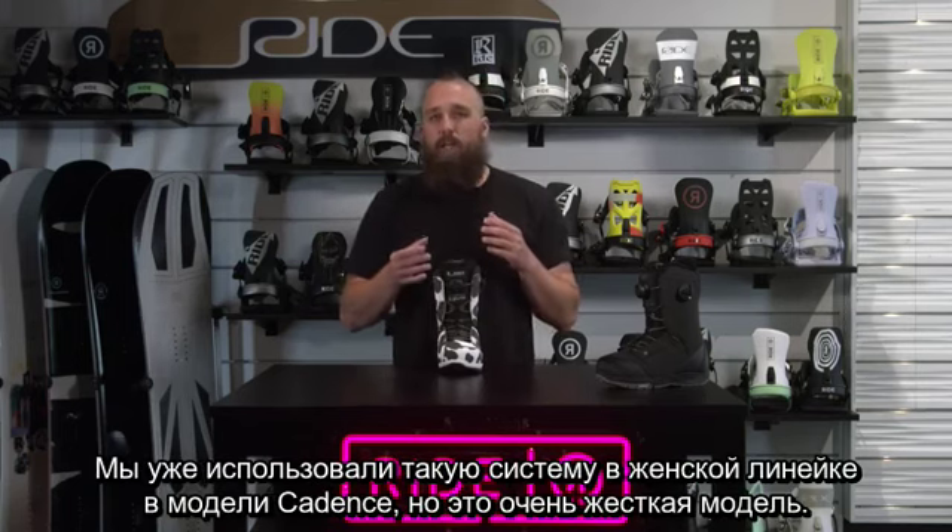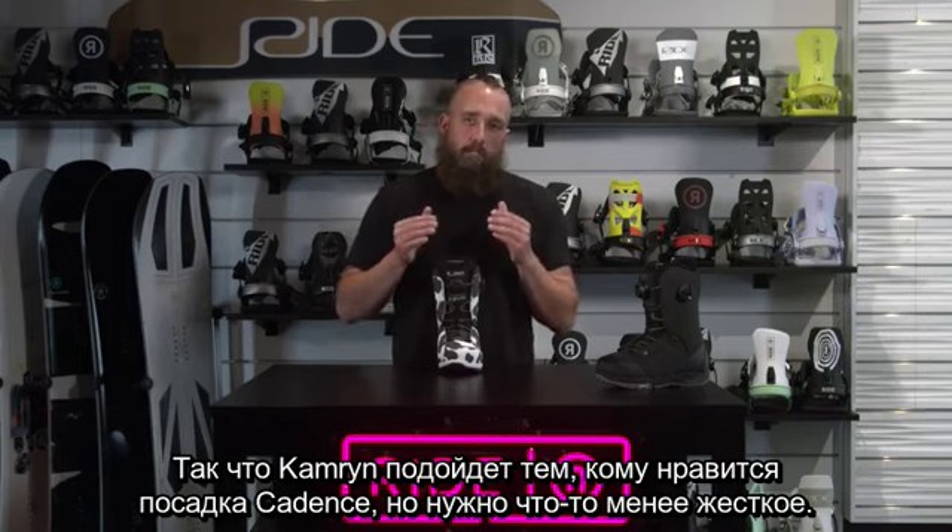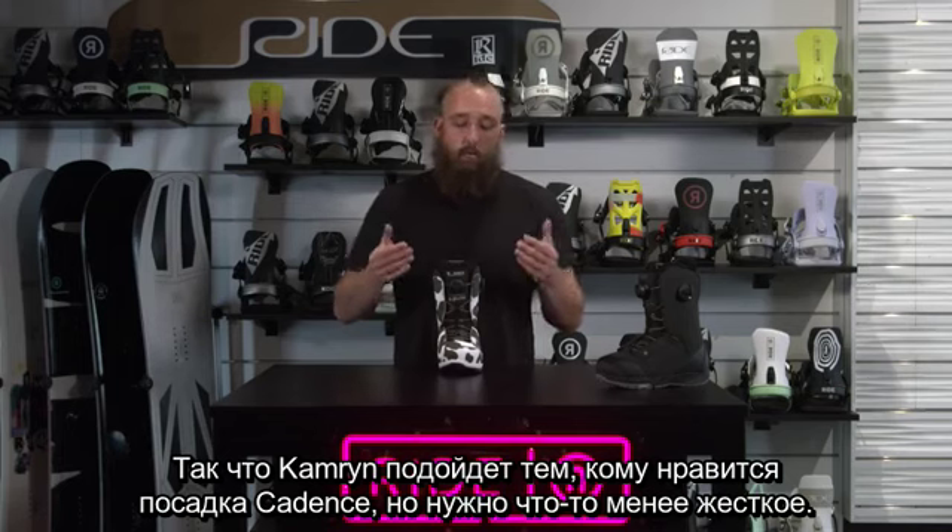We've offered this before in the women's line on the cadence, but the cadence is very stiff. So I think this is a good opportunity to sell this to the customer that liked the fit of the cadence and just didn't want it that stiff.